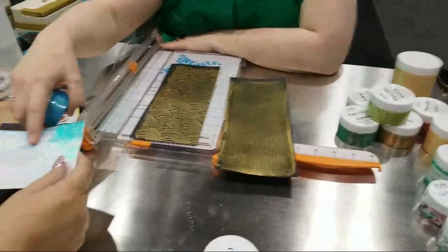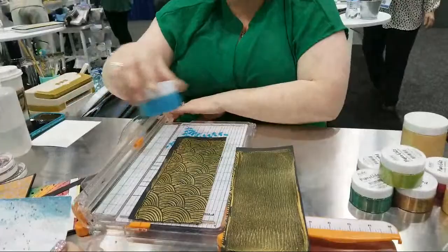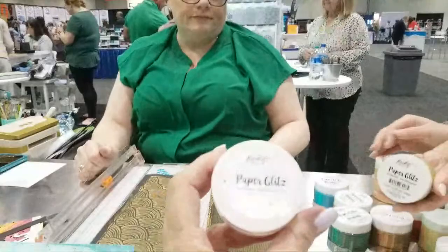You guys know I love glittery, glimmery, pretty stuff. She's going to explain what this is — this is new Paper Glitz, and this is one of the colors. My name is Nicole Peterson. I'm the owner of Pickething Studios. I didn't know I was meeting somebody important! I'm Debbie — my YouTube channel is Debbie J's Crafting Corner.